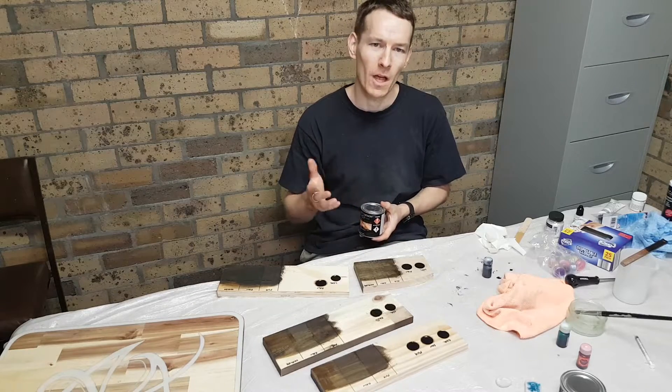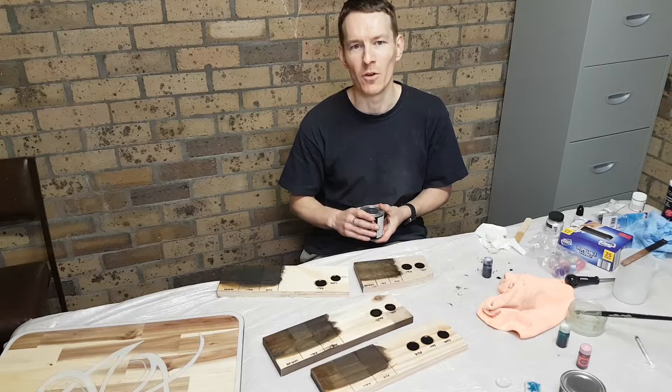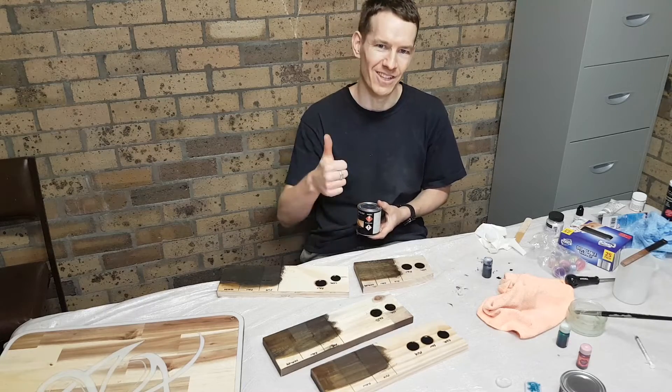If you've found today's video useful, I'd encourage you to give it a thumbs up, and if you'd like to see more of this type of content, subscribe to the channel — I put out something woodworking related every week or two. I'll catch you then, cheers.